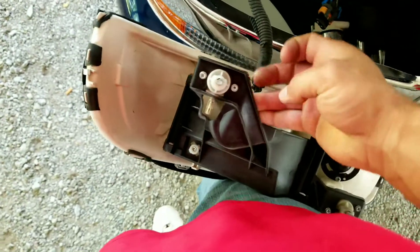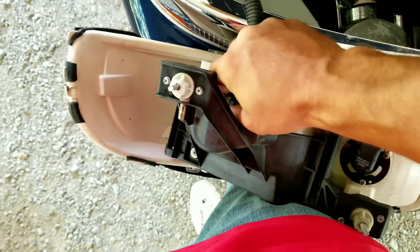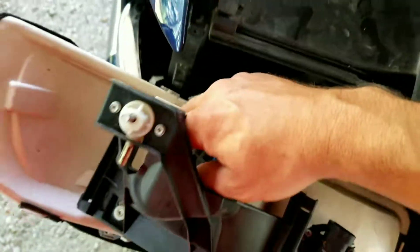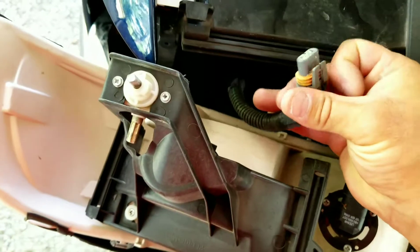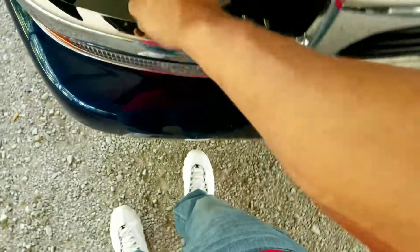Same thing on the other side — there it is. Just kind of pick up on it, about like so. I might need two hands for this one — let's see how good of a mechanic I really am. Tada, how about that. So anyway, unplug your light and set it off to the side somewhere — on a workbench would be good too.